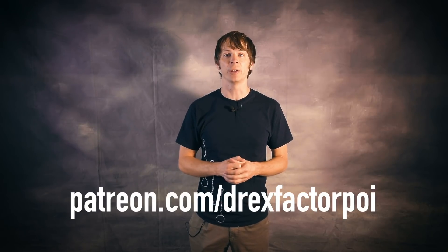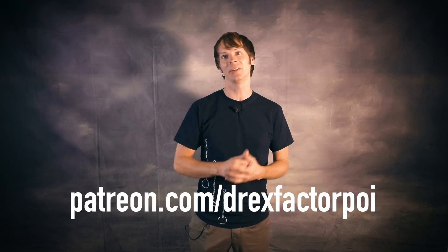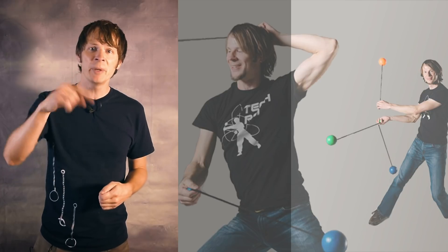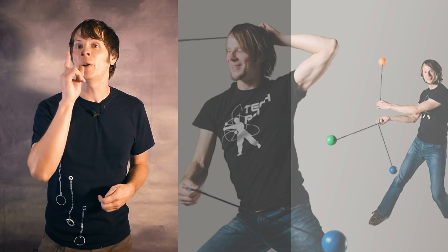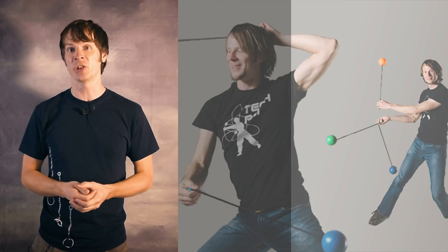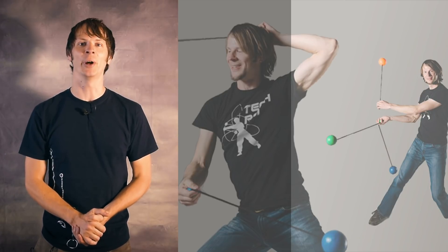Thanks so much for watching. I just wanted to thank all of my awesome supporters on Patreon for making this video and all the videos on this channel possible. If you'd like to sign up to support this channel, please head on over to patreon.com/DrexFactorPoi. So what did you think of my list? Do you wish any of these categories had been their own list? Please let me know down in the comments, and of course let me know what your favorite hybrid is. Be sure to like, subscribe, and share to see more videos like this in the future, and check out some of my other videos. Thanks again for watching and enjoy the flow!